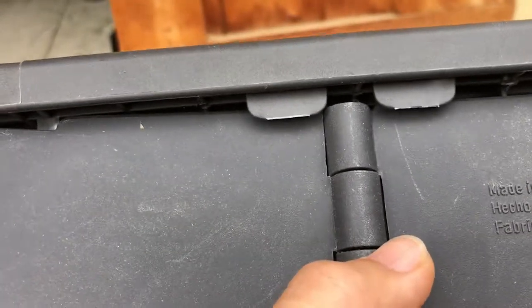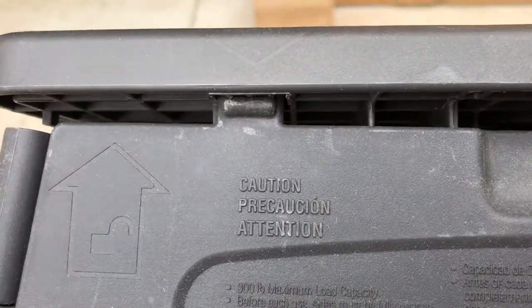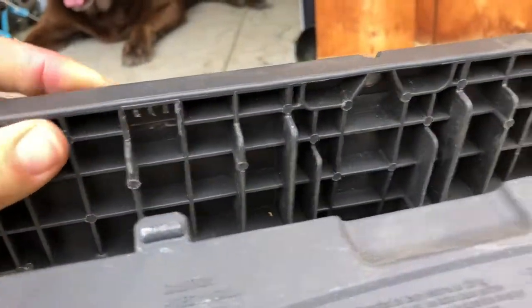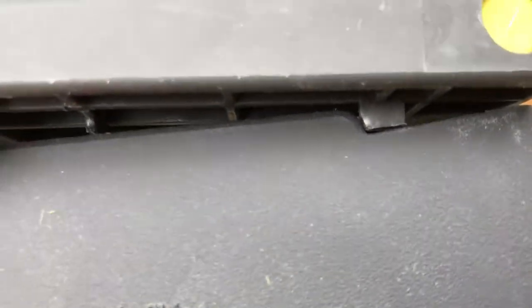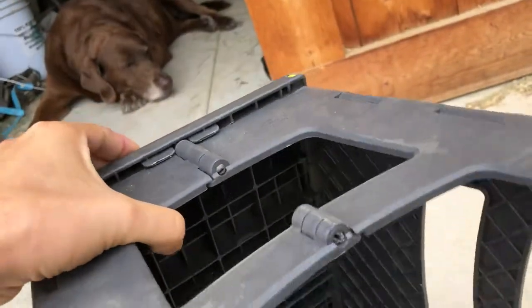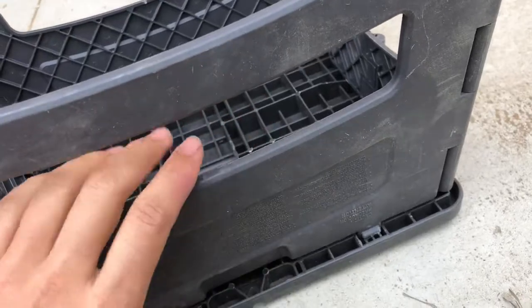They have these tabs here that also help lock it so that it doesn't overextend or hyperextend. Then you have this little tab that sits on top of the base — one on each side — and these two locks, which are quite thick, and they lock into the holes on top.